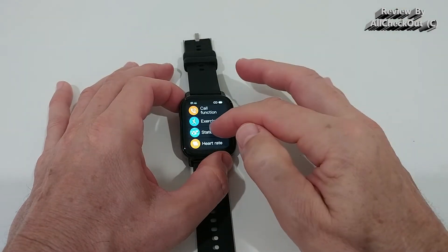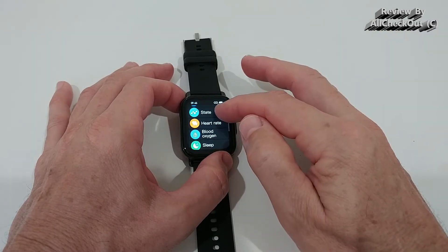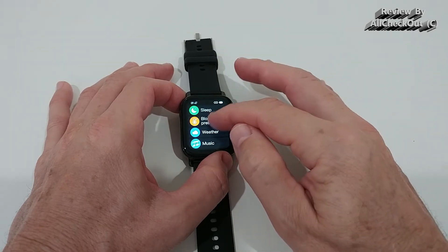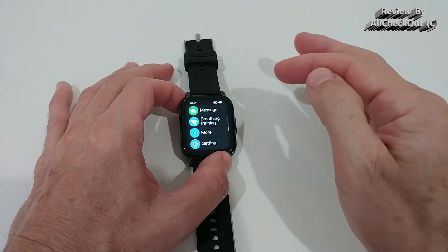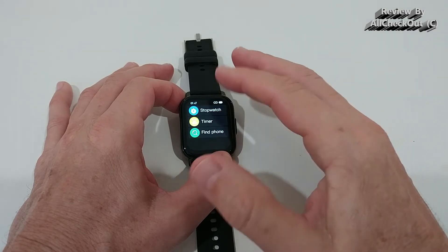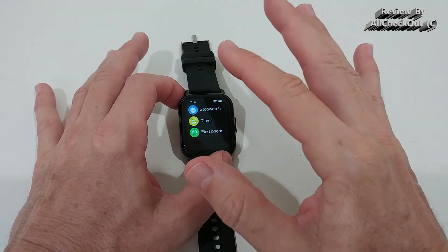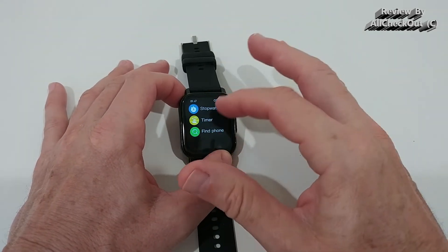Most of the functions we've seen are accessible from this menu: current health state, heart rate, blood oxygen, sleep tracking, blood pressure, weather, music, messaging, breathing training, and more. We also have a stopwatch and timer on a second page — most watches put these on a separate page, which is pretty standard.